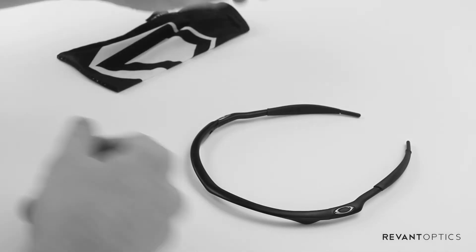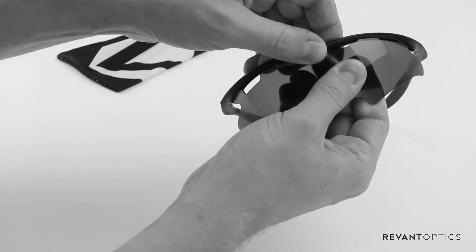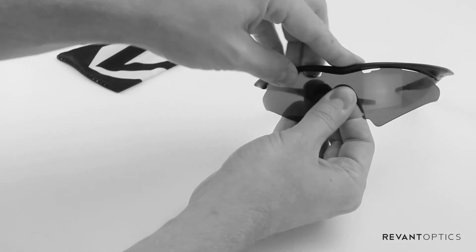After you've done that, we're going to go ahead and reinstall your lens, starting with the outside edges. Once those are in, you should be able to pop the rest of the lens into place, just following the frame along the edge of the lens.